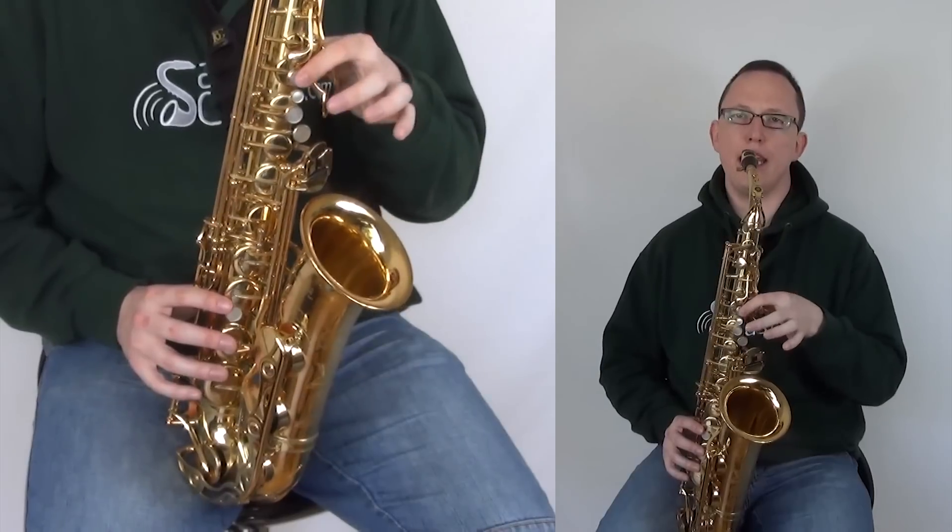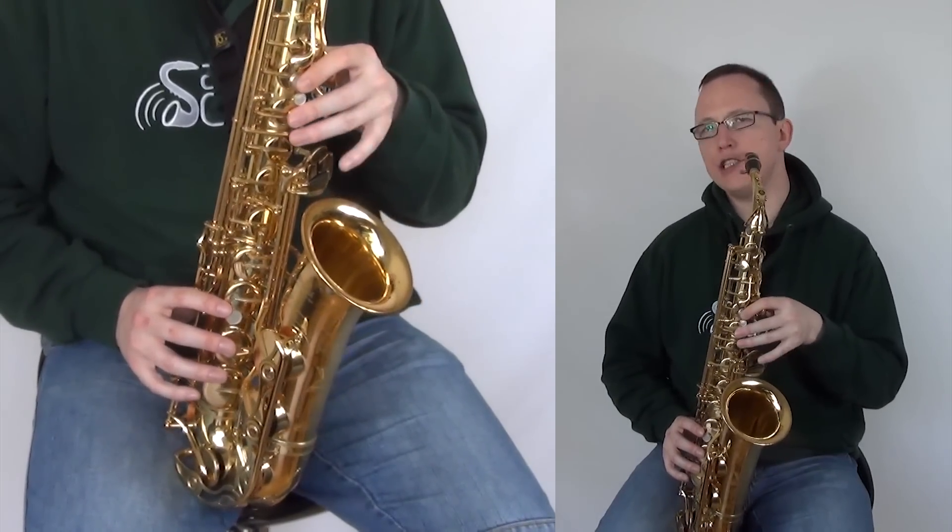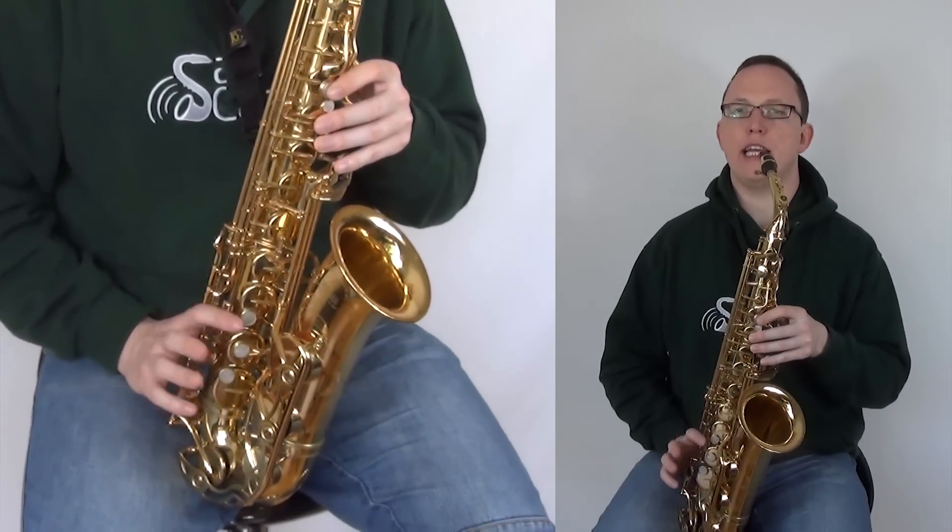That's B, A, G, B, A, G. Then into the chorus.